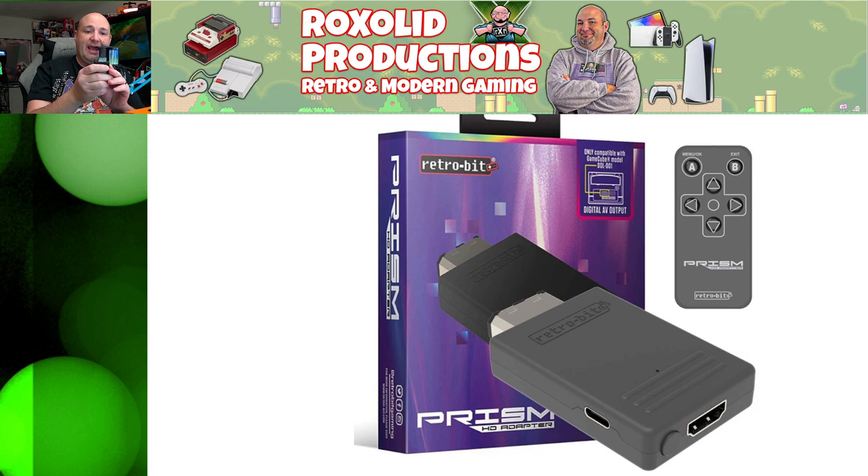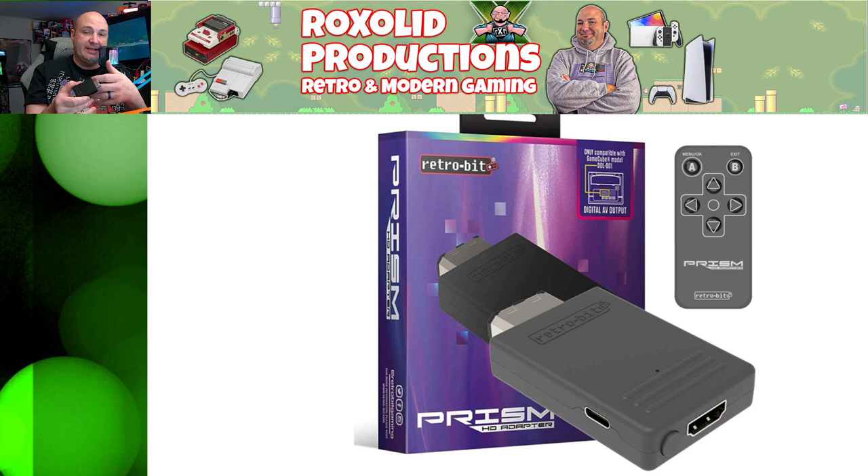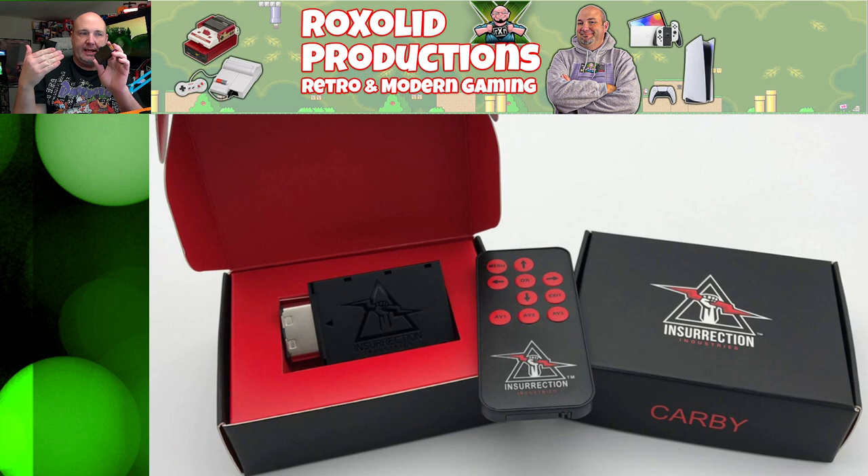Next, we have digital-to-HDMI adapters, and that's where you need the digital output I mentioned earlier. Everything we've discussed so far plugs into the analog port — this taps into the digital port, which is a strictly different shape. Because it's a digital signal versus an analog signal, you get crisper visuals and 480p video output with a cleaner overall signal. There are several of these out there. This one is the Retro-Bit Prism HD; there's also one from Insurrection Industries called the Carby.